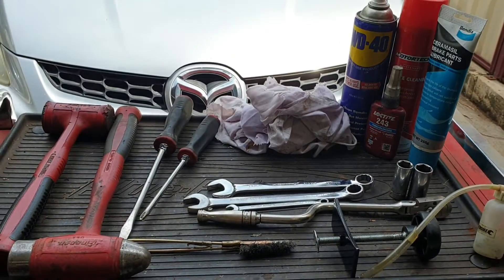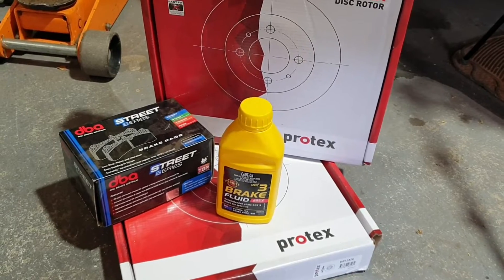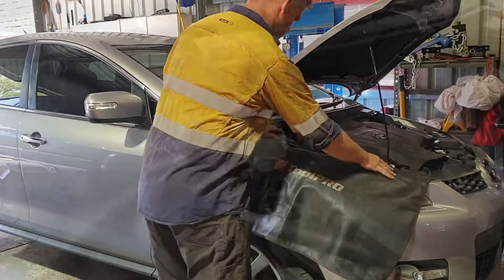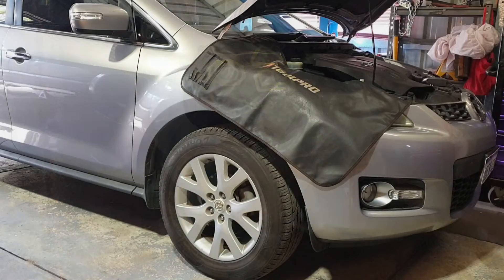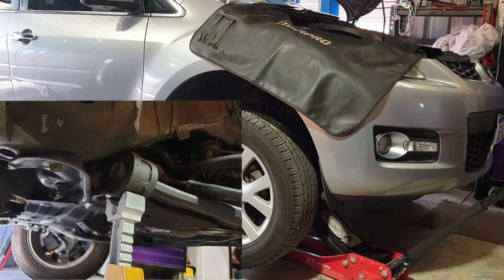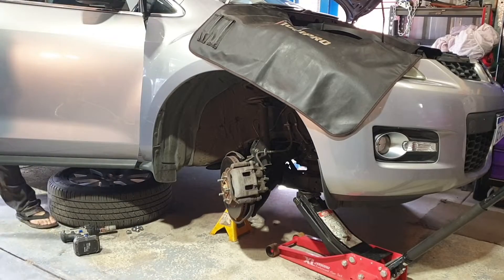Parts for the job: I'm changing both rotors, pads, and I have a bottle of brake fluid just to top it up. Pop the bonnet to check the brake fluid level before starting. Jack the car up under the front chassis rail, place the jack stand under the lower control arm mount, remove the wheel and throw it under the car for now. I've turned the wheel to the right to gain better access to the caliper.